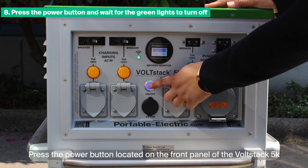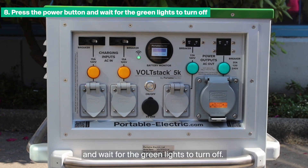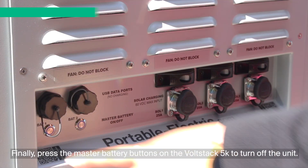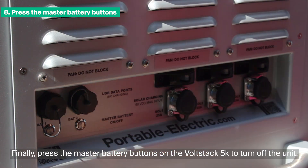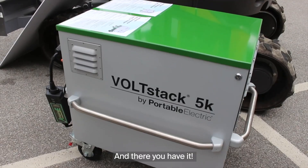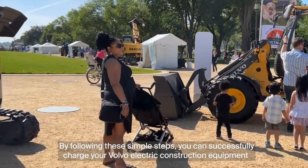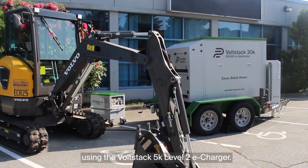Press the power button located on the front panel of the Volstack 5K and wait for the green lights to turn off. Finally, press the master battery buttons on the Volstack 5K to turn off the unit. By following these simple steps, you can successfully charge your Volvo electric construction equipment using the Volstack 5K Level 2 eCharger.